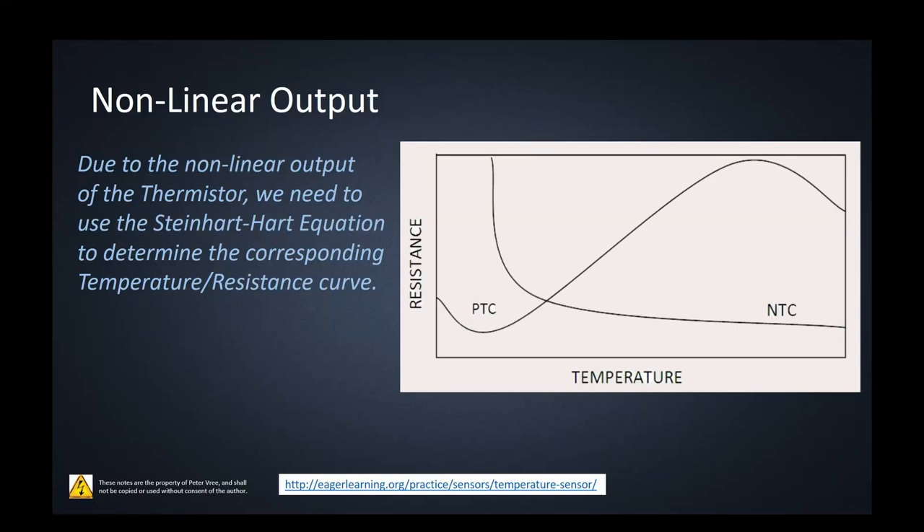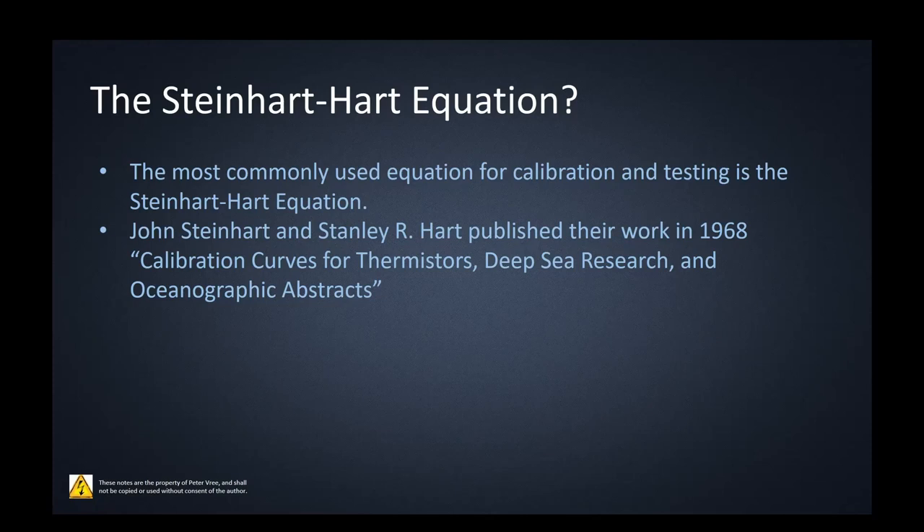Whether using a PTC or NTC, you'll have that exponential curve. We'd love to have linear relationships where a reading directly corresponds to a resistance and that to a temperature, but with the exponential curve it's more complicated. This is where the Steinhart-Hart equation comes in — it's essentially the equation for taking resistance values and providing the corresponding temperature, since we don't have that simple linear relationship.